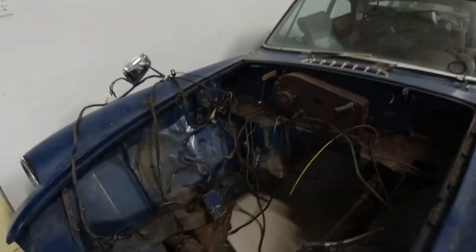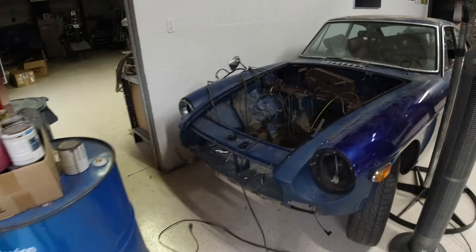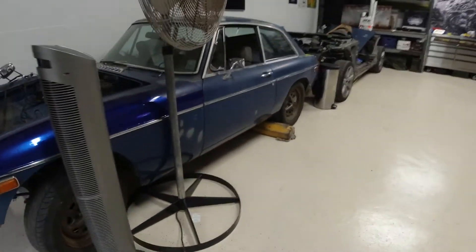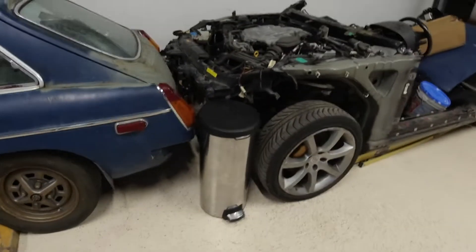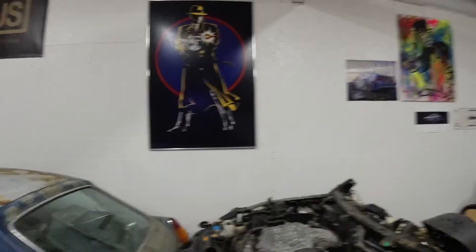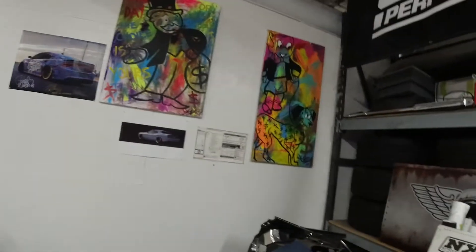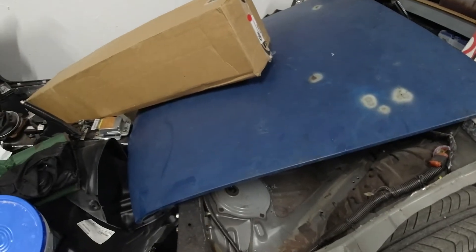I'm going to put that G35 Infiniti motor in here and I'm gonna turbocharge or supercharge it — depends on what I want to do. At this point I haven't decided yet, either turbo or supercharged. I've got some of my paintings and banners up.